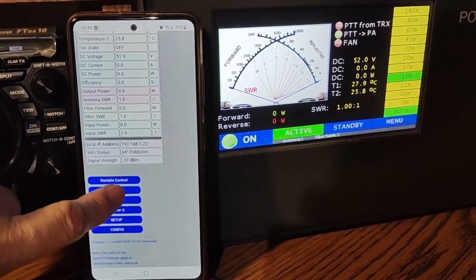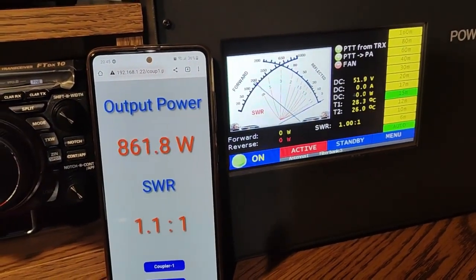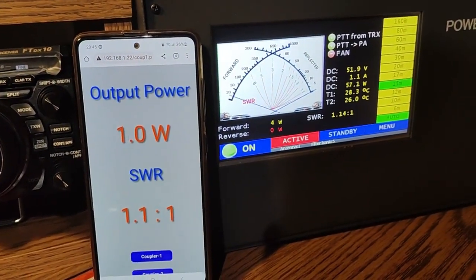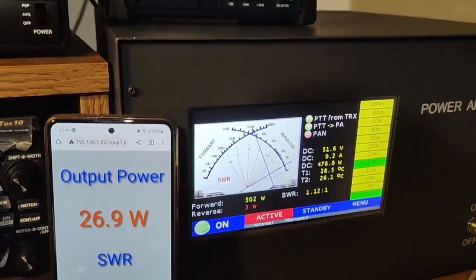Hello, I have completed my new 1kW version of the power amplifier. I changed the movement of the power and SWR meter indicators — maybe they move more realistically now.